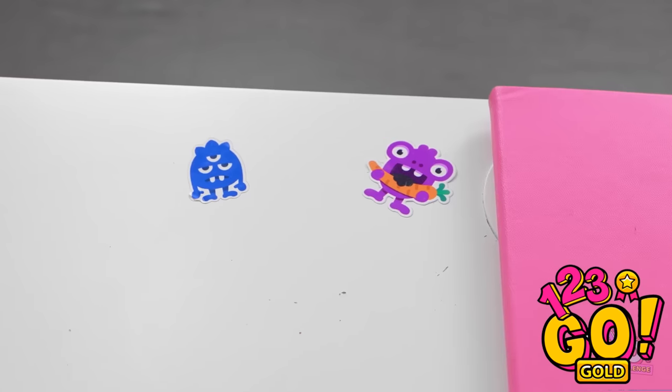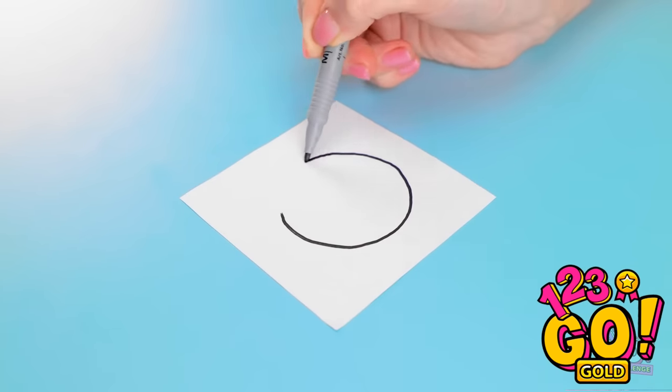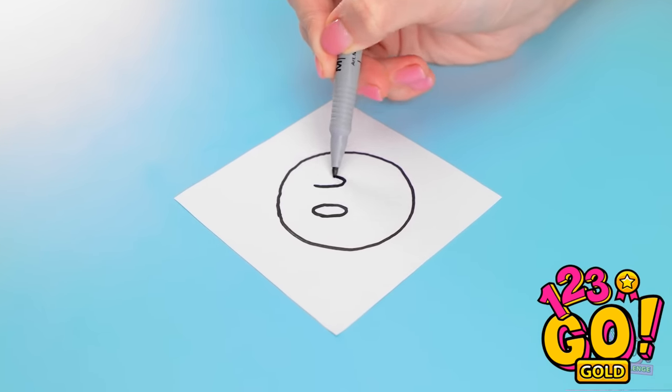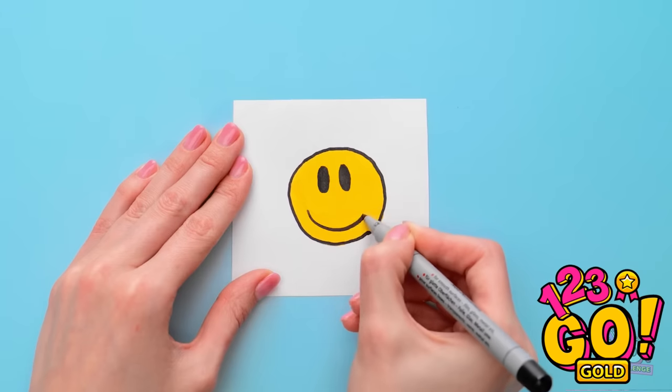Hang on, I forgot about those stickers. My notebook is a little boring — I think I can improve it. I'll start by drawing a circle on a piece of paper, then draw a smiley face. I'll start with the eyes. What a happy little guy!